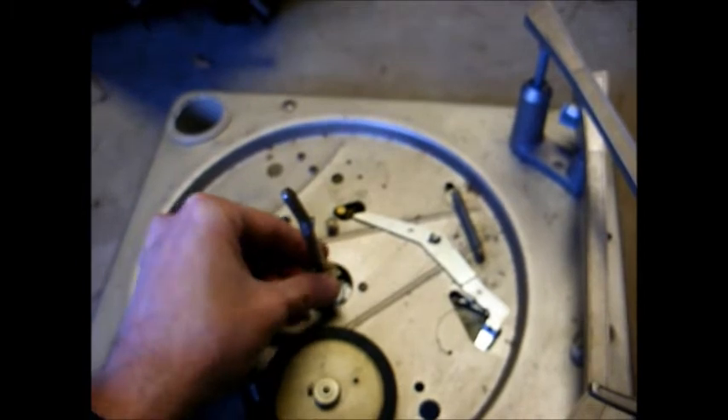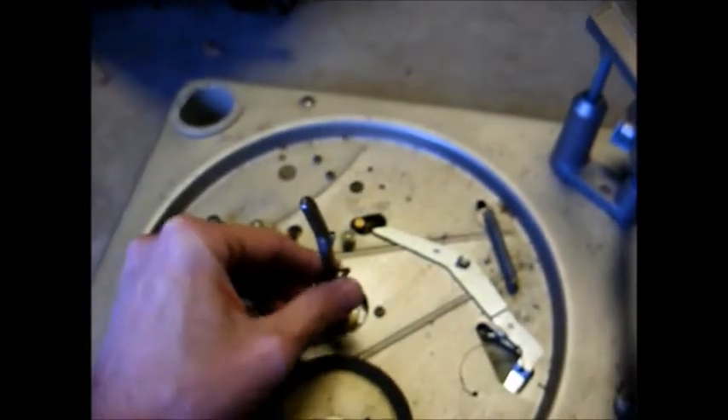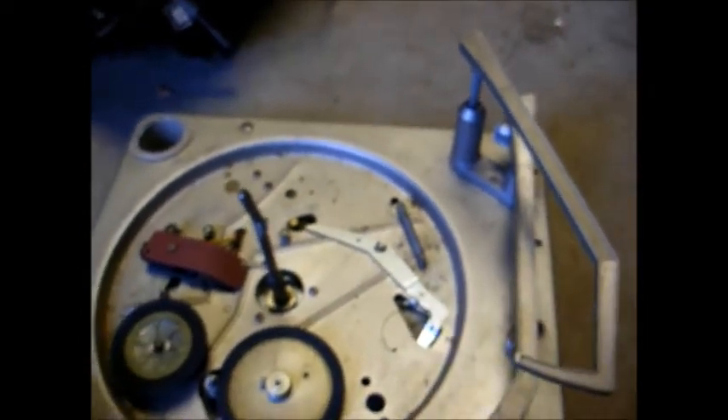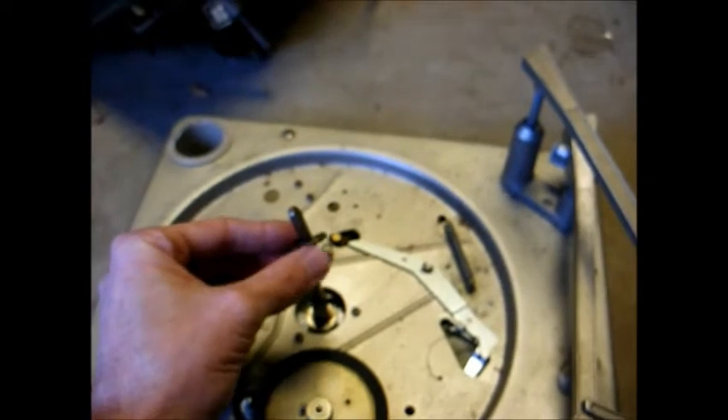We have this washer that goes on first, and then this washer that goes on next in line. Then we have the ball bearing assembly that goes on here, and last but not least, this final washer that goes on here. Then the turntable platter just slides back down over the spindle.